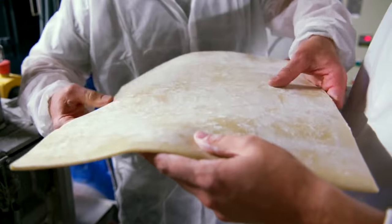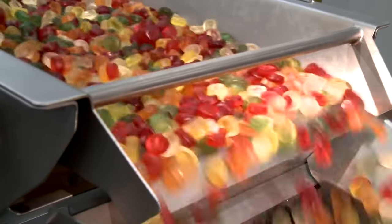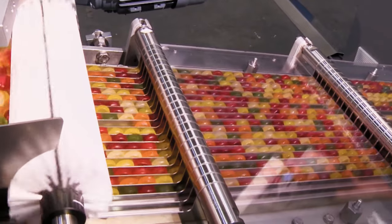The elastomers, including synthetic or natural rubber, provide the stretch and snapback ability when chewing. Resins act to bind the gum together to make sure it doesn't fall apart while chewing. Fats, typically food-grade vegetable fats or waxes, help soften the gum base and contribute to optimal texture and chew rate.